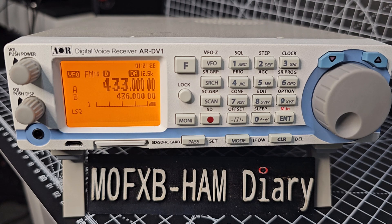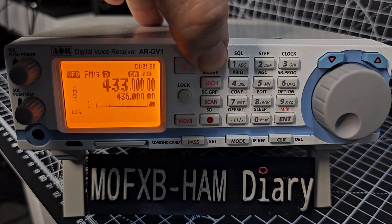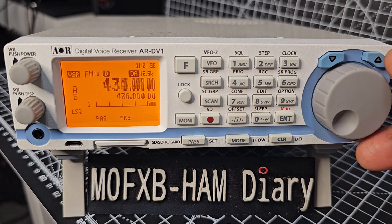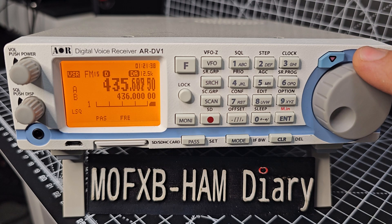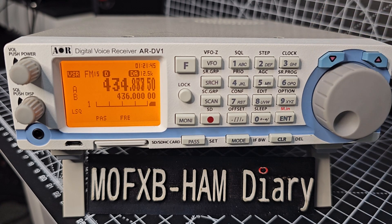Now we're going to scan, and you can do this in two ways. Hold down VFO and it starts to scan. You can change the direction by just moving the VFO knob — let's call it up and down. You can move the arrows as well, up and down.